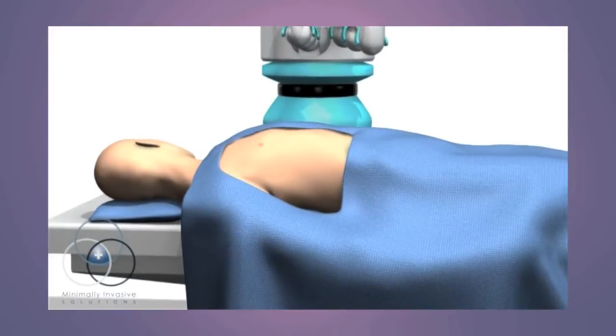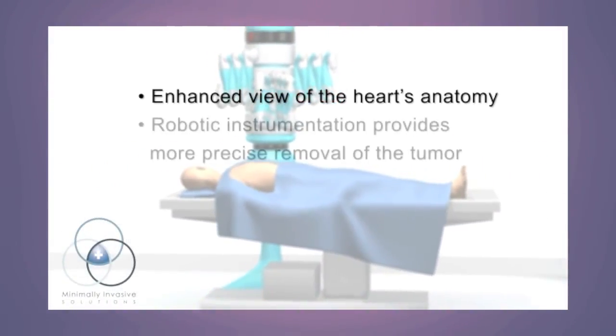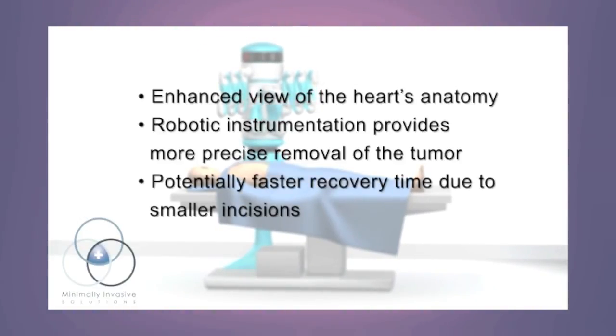Robotic myxomal excision provides the surgeon with an enhanced view of the heart anatomy and the ability to perform a more precise removal of the tumor. It also has the potential to help patients recover faster and experience less pain after surgery.